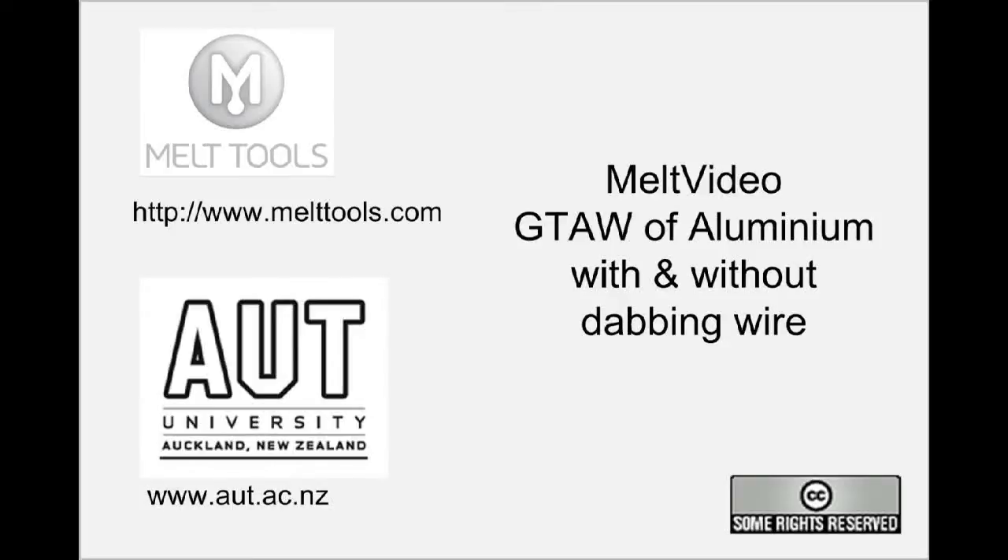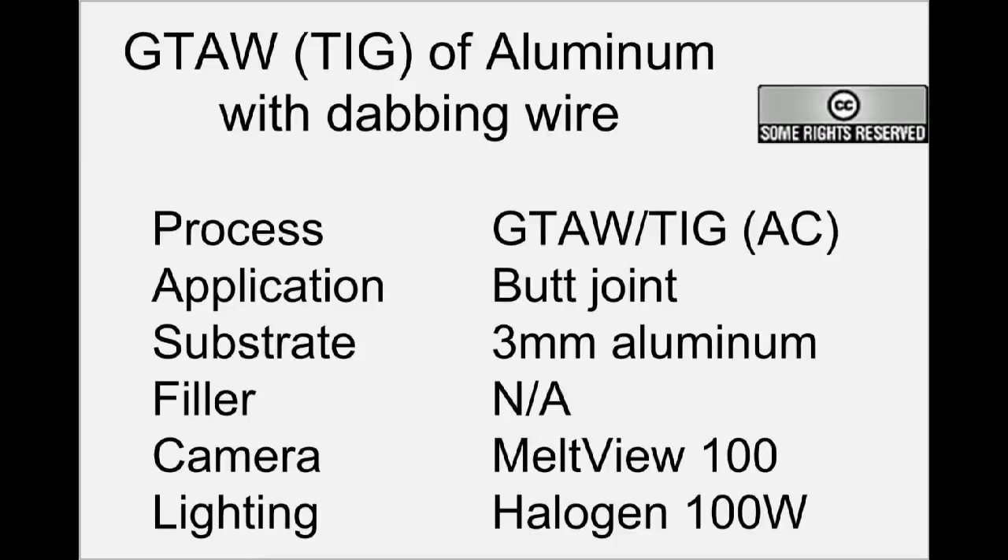This Melt video, brought to you by Melt Tools, is of gas tungsten arc welding aluminium. We're going to be using an AC current for this job to remove the oxide layer and form a quality weld.